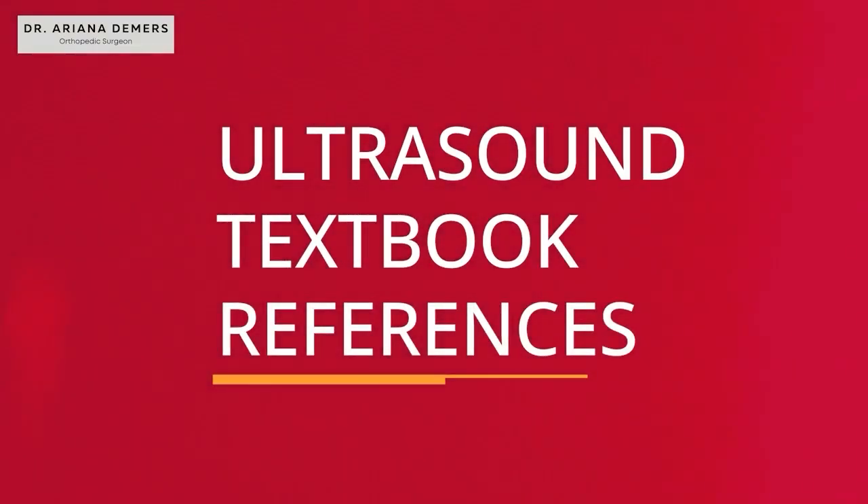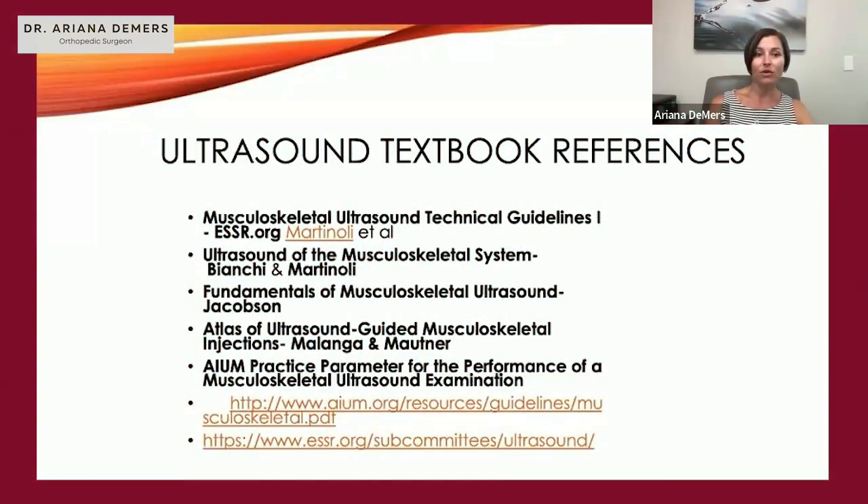These are our ultrasound textbook references. If you're wanting more guidelines, the AIUM guidelines is a great resource. The ESSR is also a great guideline — you can look online and they run through all of the ultrasound examination protocols.